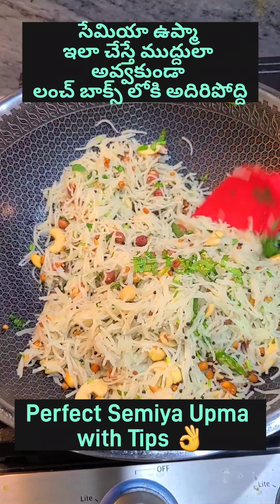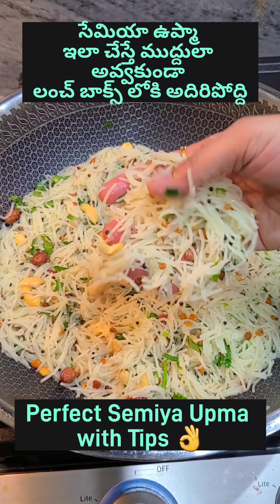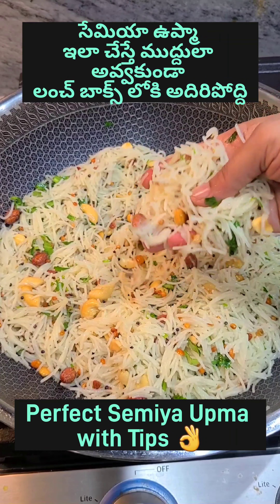Hi Friends, welcome to our another cooking vlog. Today we'll make a meal with some seeds. You can use some seeds and put them in a lunch box.